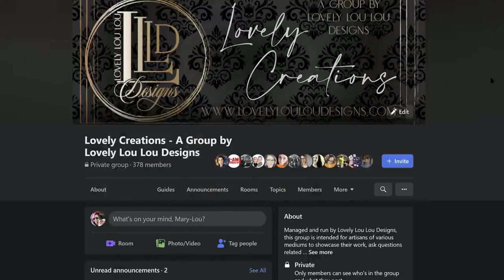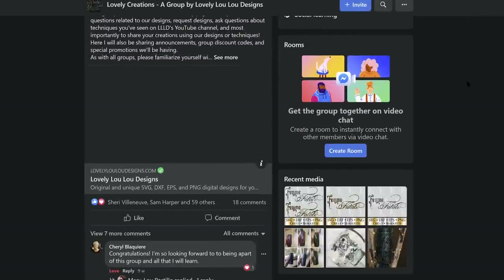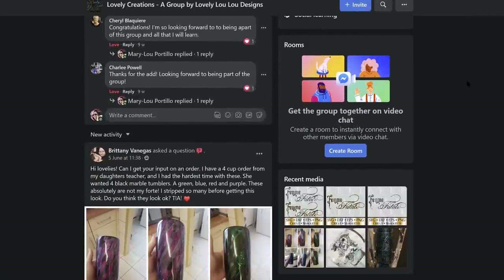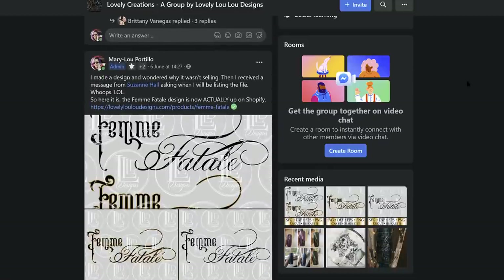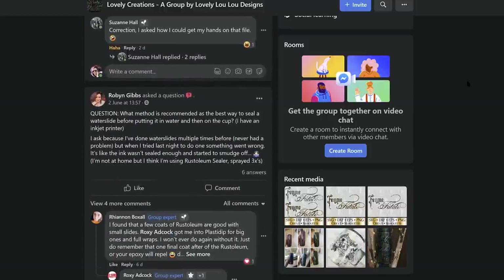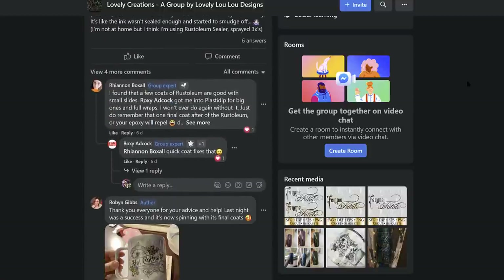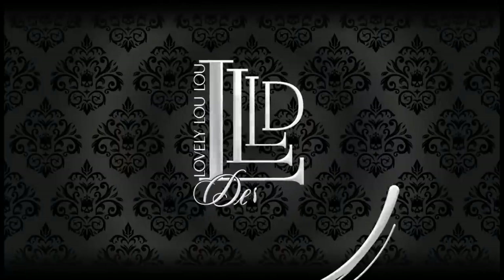I've had some requests to create a Facebook group and have also done that. This group is called Lovely Creations and will be linked in the description section of this video as well. This group is a place where members can find out about sales, new tutorials and new designs as soon as they're released, where you can ask questions related to techniques or designs, request designs, share your work, and I'm even hoping to be able to do some live tutorials. Group members will also have access to an exclusive group discount code for my website.